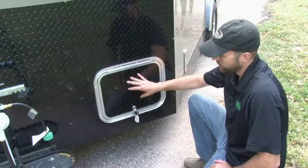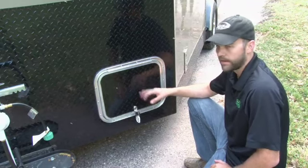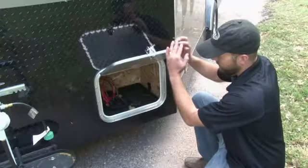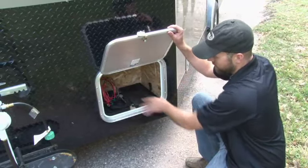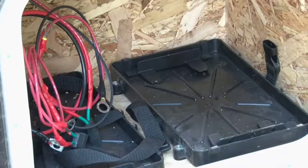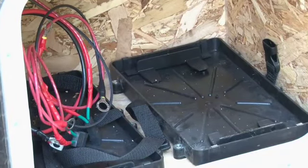Here is the battery door unit, which is standard on all of our shacks as well — same size door, and it's lockable. It's exterior storage for your batteries and will hold two 27 series batteries. The wires are color coded: red to positive, black to negative.